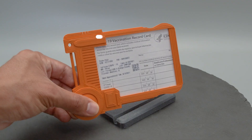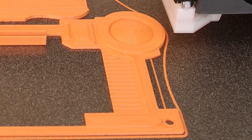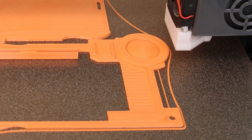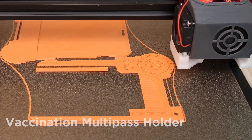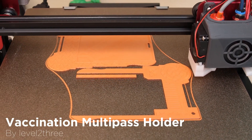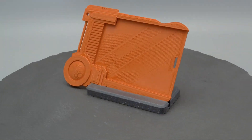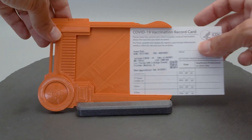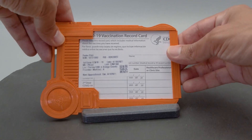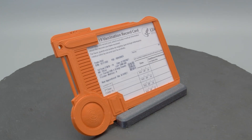And over on the Adafruit blog, I found this Fifth Element style multi-pass holder for your CDC vaccination card. Hopefully, you're able to get into a vaccination appointment and you're able to fill out that card. If you're looking for a stylish way to show it off as we figure out how to re-socialize again, check out this 3D printable multi-pass holder from Level 2-3. This is a three-part print perfect for helping you gain access to restaurants, museums, and whatever else you want to get into in your post-COVID life.